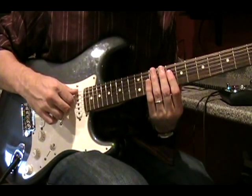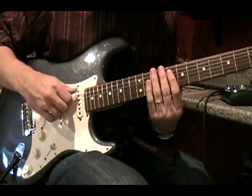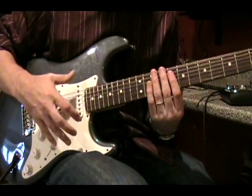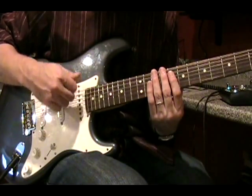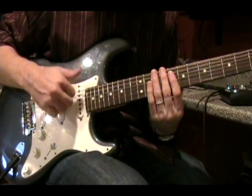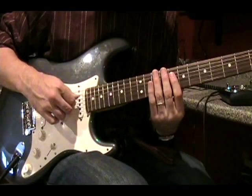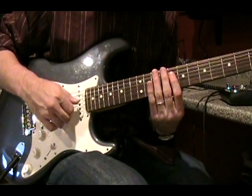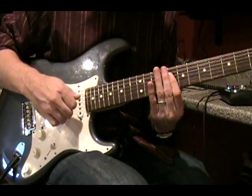Let's break this down slowly. The finger pattern he uses is his thumb goes in a downward motion and it alternates with his index finger coming back upward, kind of in a swinging motion. So your first note is a thumb, then you have an index finger playing a muted note, thumb again, and index finger on that last note — the eighth fret of B.